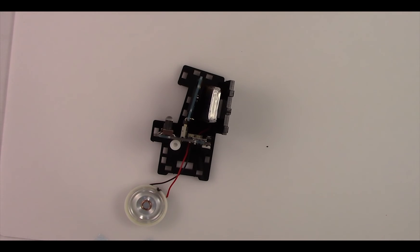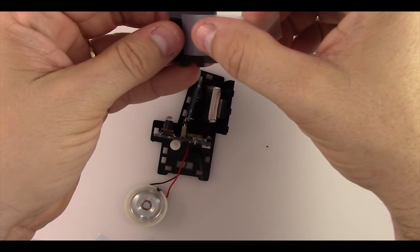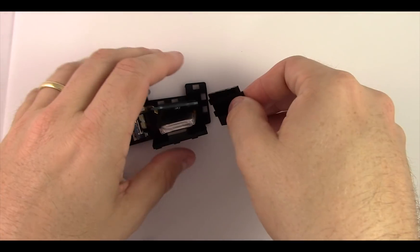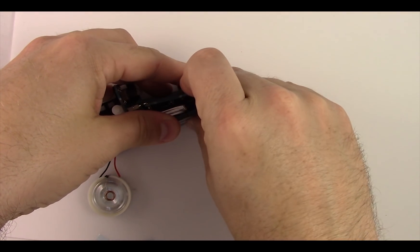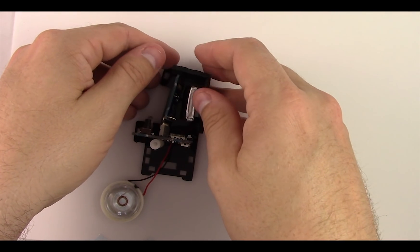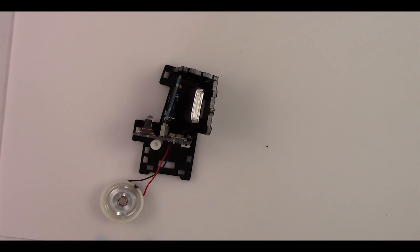Use however much tape you need. Grab the top piece and put a piece of tape on it, put the top piece in place, then wrap the tape around to the back side of the acrylic. It's still kind of loose, so grab some more tape and put it on the top side of the acrylic to tape it to the side piece.